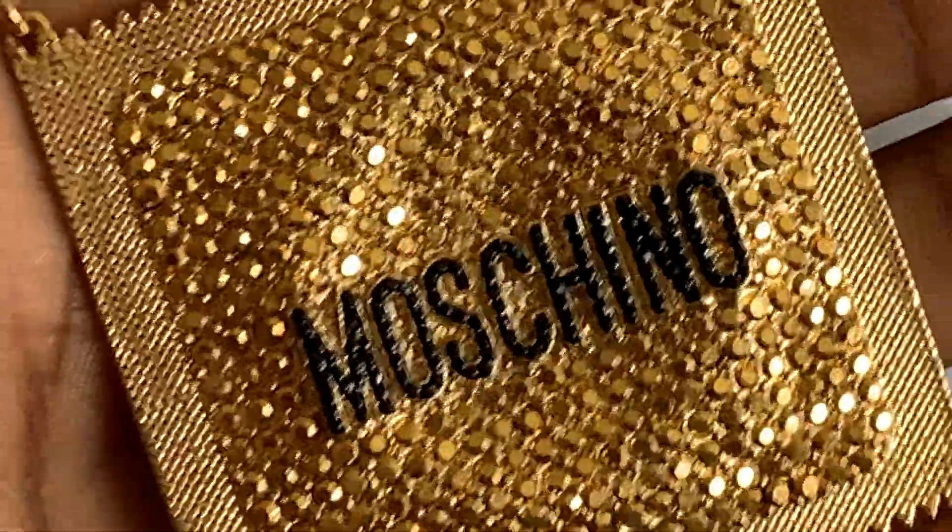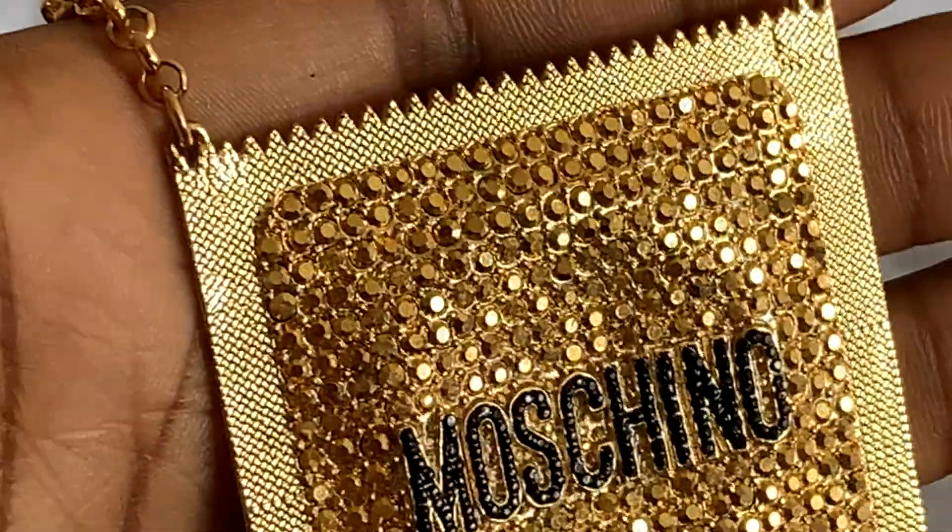Today I just have a special unboxing for you guys. As you guys might know, I love fashion and with that, one of my favorite designers that I always remember has been Moschino. I love Moschino specifically — they do a specific tone of gold really well, and yeah, I've just always loved them.